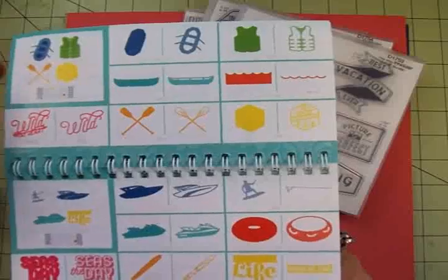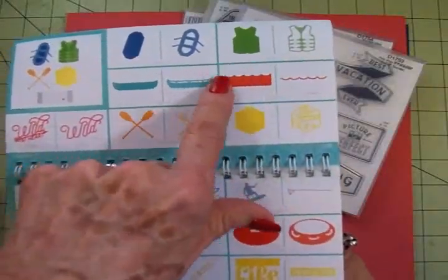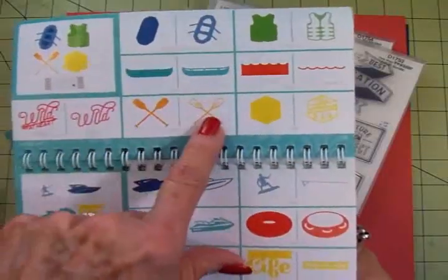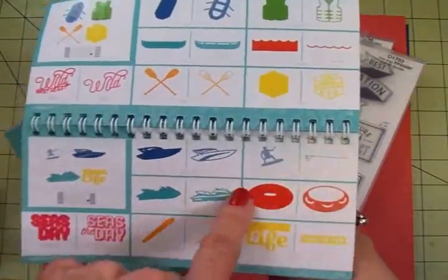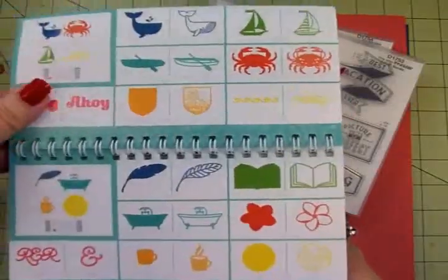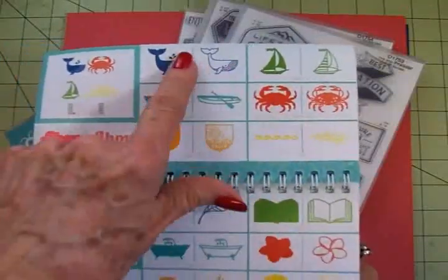Here we have a life vest and you've got these you can use to show water waves, canoe, oars. Down here we've got speedboats, motorboats, water skiing, tubing — you name it, it's in here, guys. There's a rowboat, a sailboat, a crab, a whale.